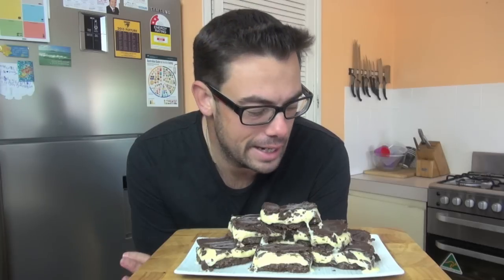I remember mum making this for me when I was a kid and I loved it. It's still one of my favourites. It's such a classic, so easy to do. Get the kids involved — they're going to have a blast making this and it tastes amazing.